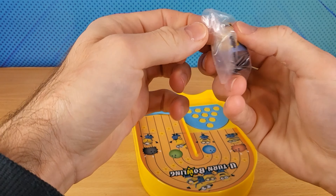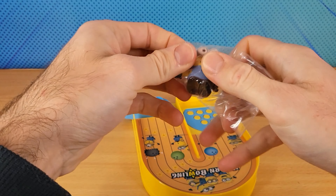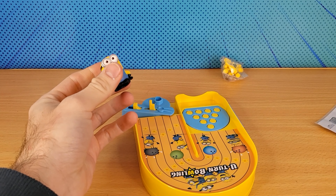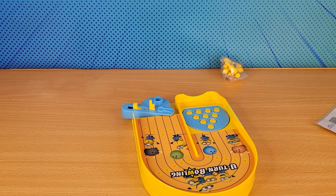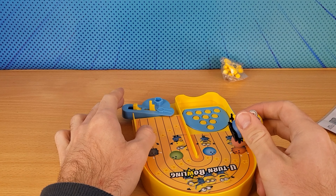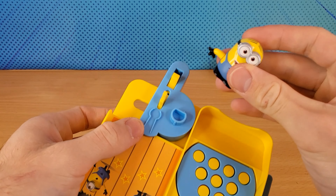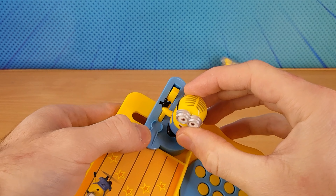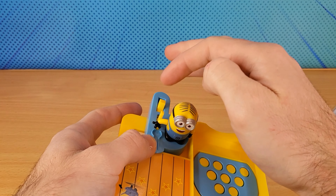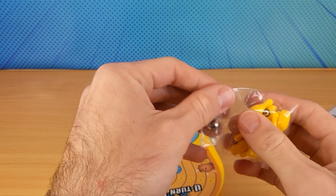So it comes with this — it's a little Minion. This figure sits right here. These are the Bowling Pins and the Bowling Ball.